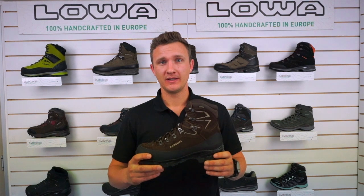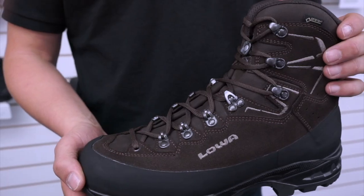Hey guys, it's Shane here from Lowa New Zealand, and today I'm going to take you through our new boot, it's called the T-Cam Pro. It's got some wicked features so let's go through them all now.